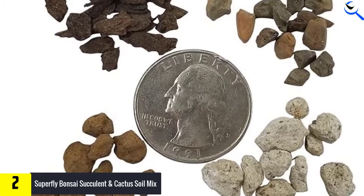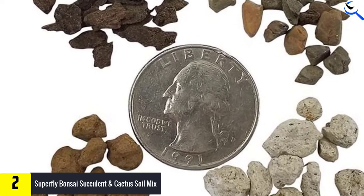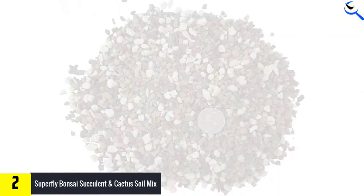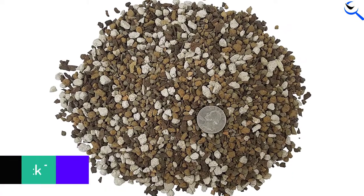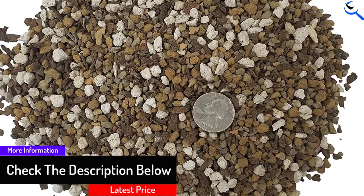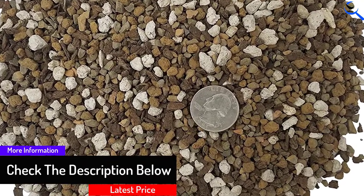The clay pellets and pumice add a level of structural integrity to the potting soil, making it suitable for supporting the root structure of large fiddle leaf figs. This mix reduces the risk of overwatering. Use the mixture by itself or combine it with other well-draining potting mixes for repotting smaller fiddle leaf figs.